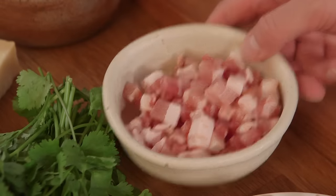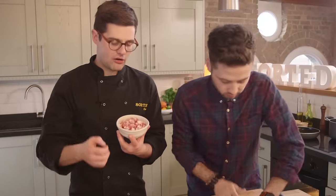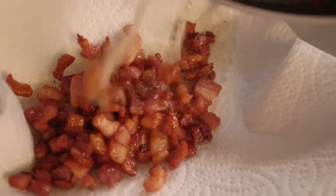While Barry kneads that, I'm gonna start on the filling. Smoky pancetta — a great flavor in carbonara. We're gonna fry ours off until it becomes crispy in a little bit of oil, then drain it on kitchen paper and blitz it up to a fine crumb.